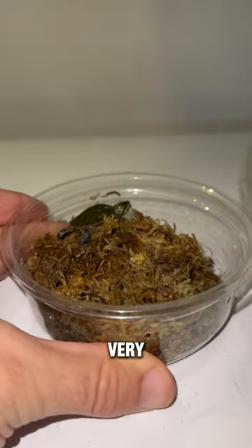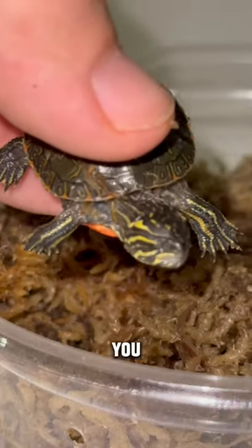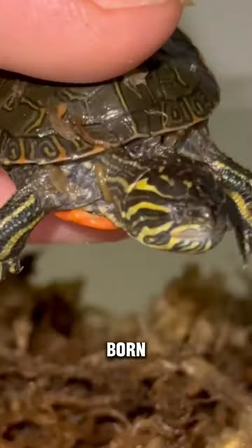This is a very, very special little animal because as we get closer, you can see that she was born with no eyes.